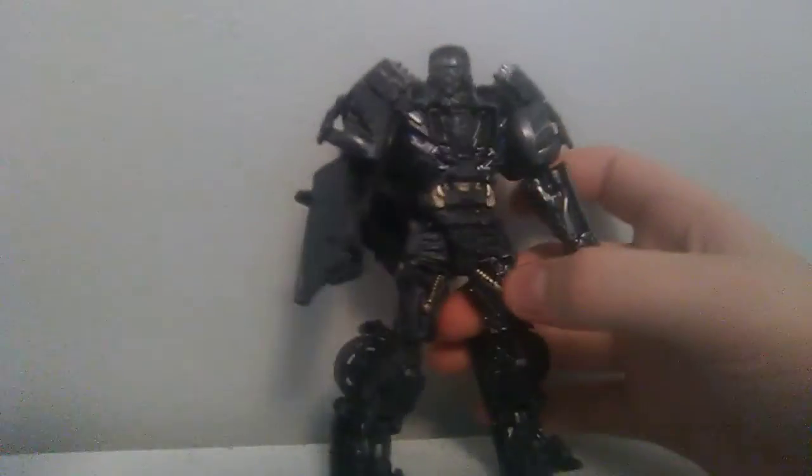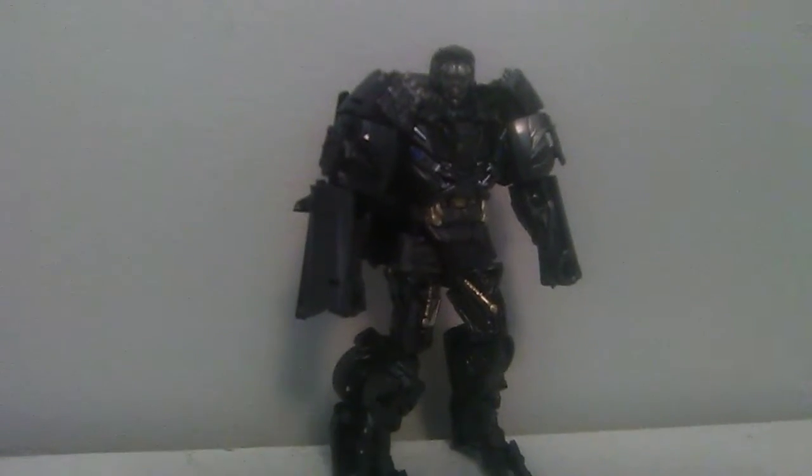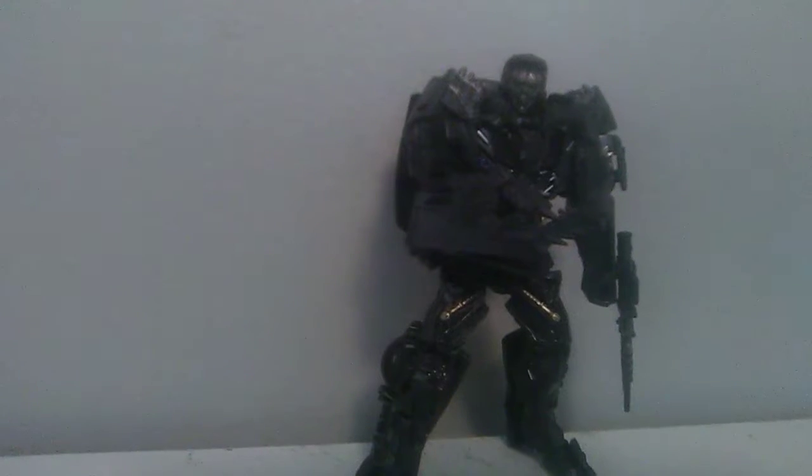Just off the bat, this is a much better Lockdown than the previous one we got for Age of Extinction. That's a really nice face sculpt — it looks exactly like the movie version. I'm just going to tab on his weapons. It gets really hard with my arms around the camera; it's just too big and too clunky. And there you have him. Lockdown looks very good and he definitely looks like a feared bounty hunter. He does look the part of a movie and just a good Lockdown.